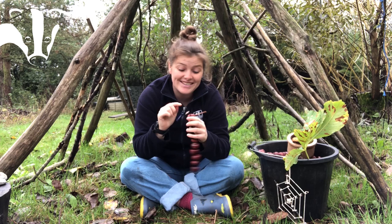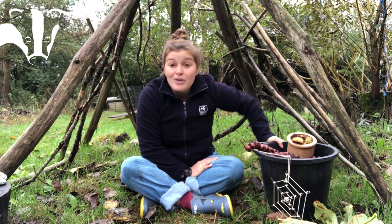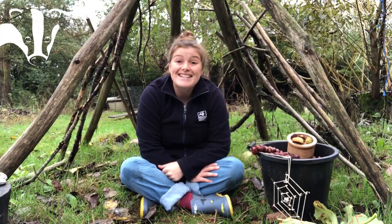All I'm going to do to finish is add some dots for eyes and a little smiley face. My caterpillar is all finished! Why not send us a picture of your stash of conkers you've been collecting over autumn, or a picture of a conker caterpillar you've made? Thank you very much for watching — stay wild.